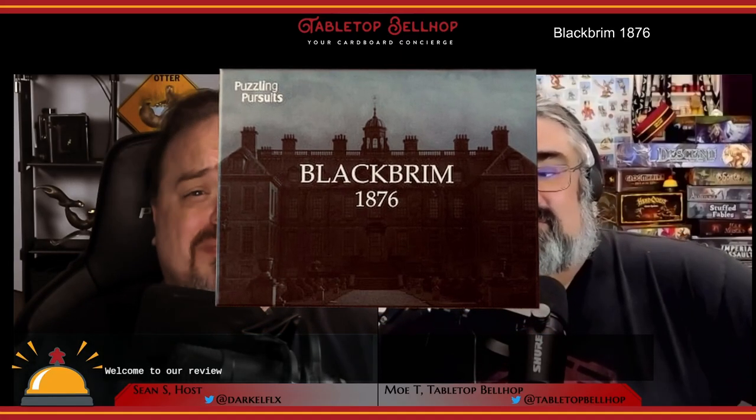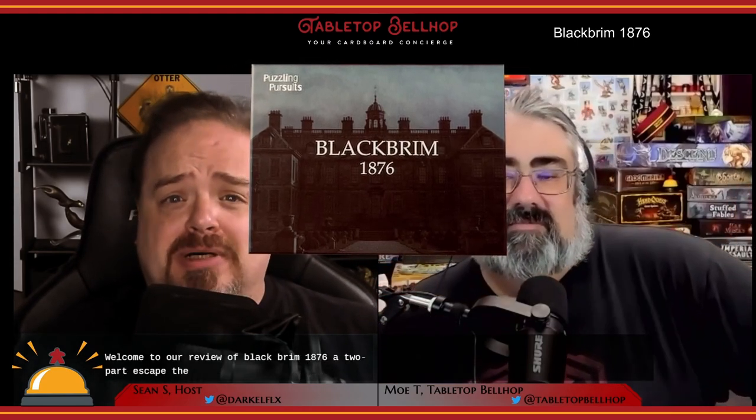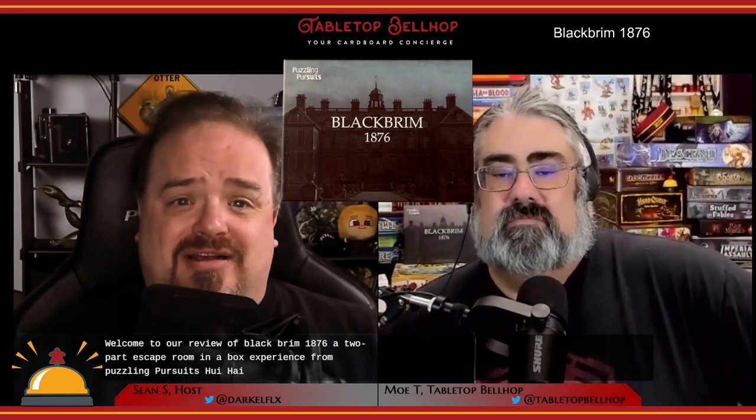Welcome to our review of Black Brim 1876, a two-part escape room-in-a-box experience from Puzzling Pursuits, who we have to thank for sending a review copy our way. Thanks, Puzzling Pursuits.